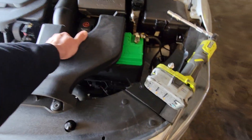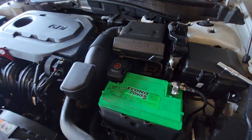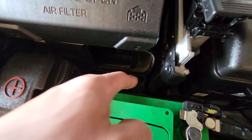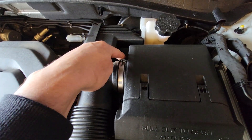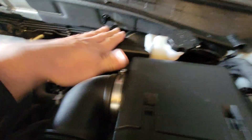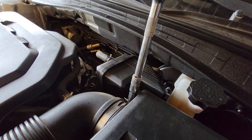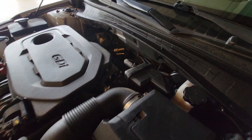We'll remove this cover and wiggle it back and forth, then set it on the ground. Next we're going to remove this air box — there's a bolt down here and another one down in here. But first we're going to disconnect this pipe and the hose holding onto the air box.